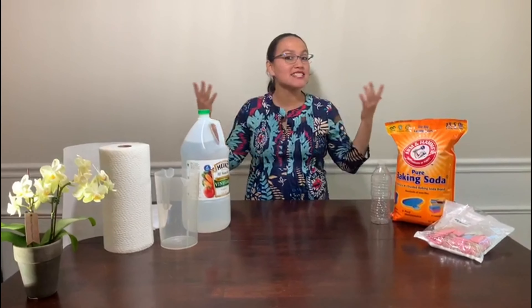Hi guys, it's me Miss Angie and welcome to our spin club. Today we are going to talk about chemical reactions.